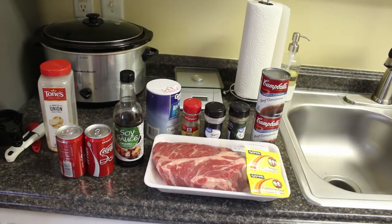For tonight's dump-and-go crockpot meal we are making French dip sandwiches. What you need is about a three-pound beef chuck roast, a third cup of reduced-sodium soy sauce, one cup of Coke, two 10.5-ounce cans of beef consommé, a quarter cup of dry minced onions, one tablespoon of beef bouillon, one teaspoon garlic powder, half teaspoon onion powder, half teaspoon dried oregano, half teaspoon salt, quarter teaspoon pepper, quarter teaspoon dried thyme, and one bay leaf. I'm substituting Italian seasoning for the oregano and thyme since I don't have them. I'm choosing not to sear the chuck roast — let's assemble this in the crockpot.